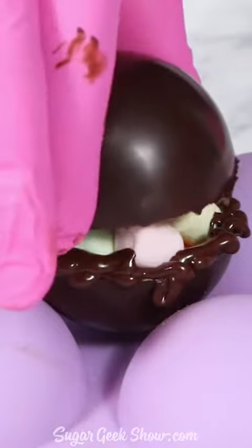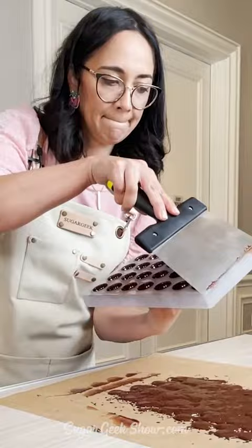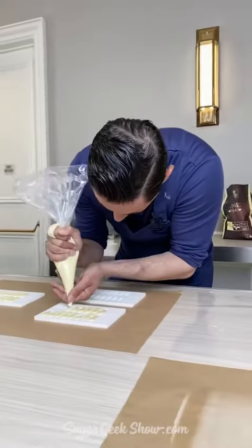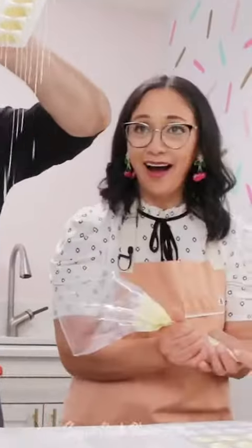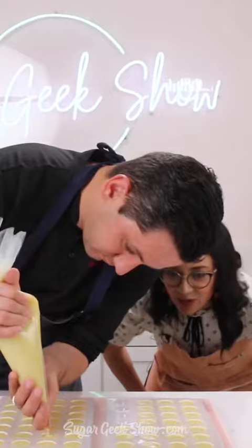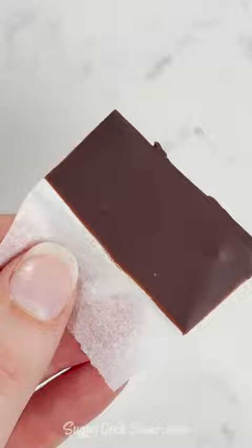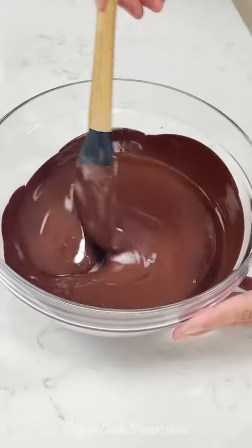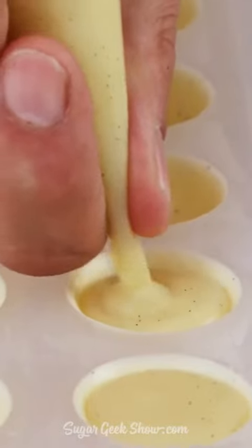So many of you sugar geeks have been interested in chocolate over the last few years, so we're bringing in Christophe so we can dive way deeper into everything chocolate. In this first six episode series, we're going to go over the basics of how to temper chocolate using cocoa butter, how to make basic shapes like chocolate circles and curls, and how to make white chocolate bonbons.